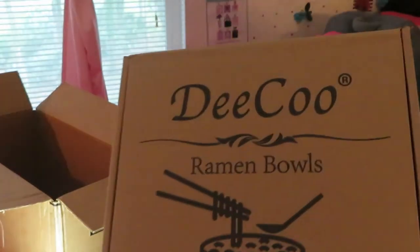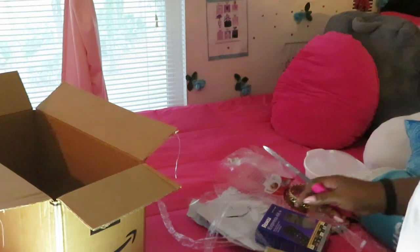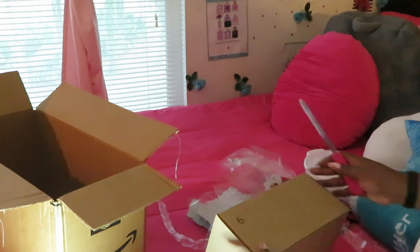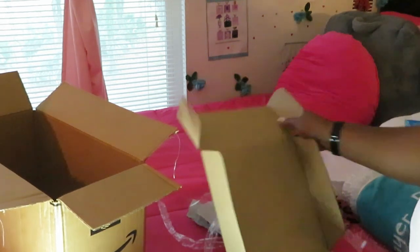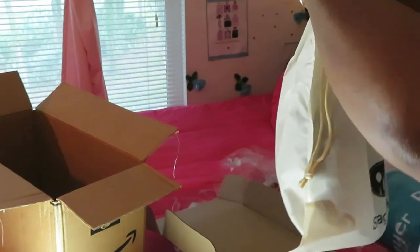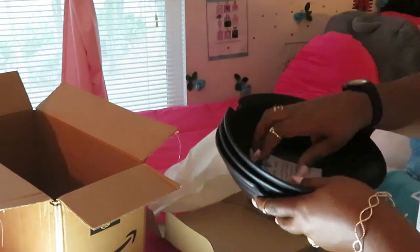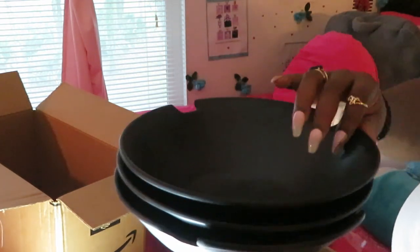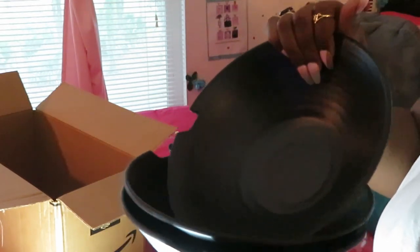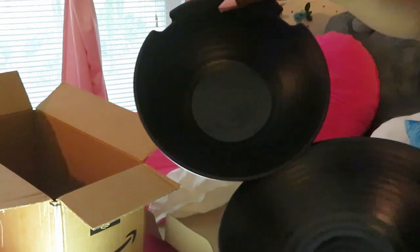The last thing I got is ramen bowls — noodle bowls! I got a three-piece noodle set for me and the girls. Let me get this open. It comes in a cute little bag. Here they are — look at the little noodle bowls, they're so cute! It's a hard plastic, not glass. That's a nice size noodle bowl for making ramen noodles.